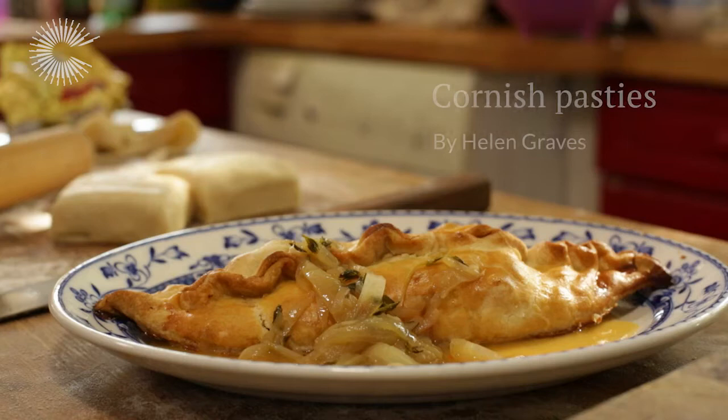Hi, my name is Helen Graves. I'm a food writer and an author and today I'm going to show you how to make Cornish pasties with a beer and onion gravy.